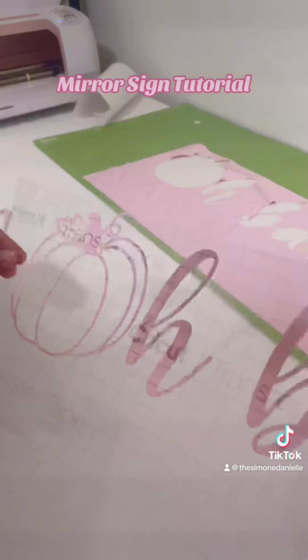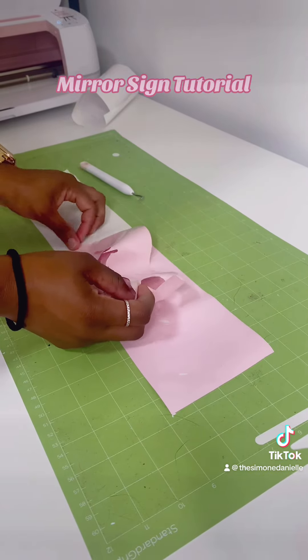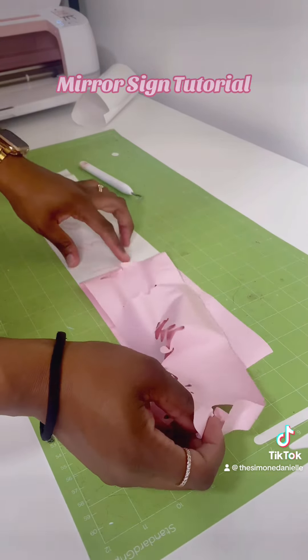It was just easier for this bigger text to do it that way, and it came out nice. For this other piece — these are our names — I just peeled off the excess vinyl to leave our names because it was just easier for that piece.